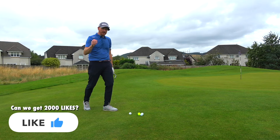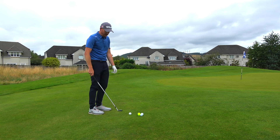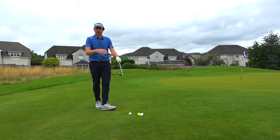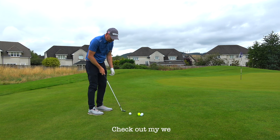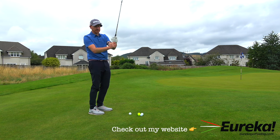Victor Hovland removes the interlock or overlap to a 10-finger grip to encourage the bounce to work more, so his trail hand's lower. Matt Fitzpatrick does the opposite but similar idea. Hovland's using the bounce; Fitzpatrick is left hand down. I've never done this before, but I can completely see how left hand down is going to stop the wrists from breaking on the way through. I can't interlock or overlap doing that — it doesn't feel comfortable.